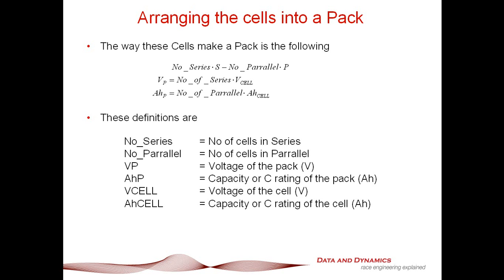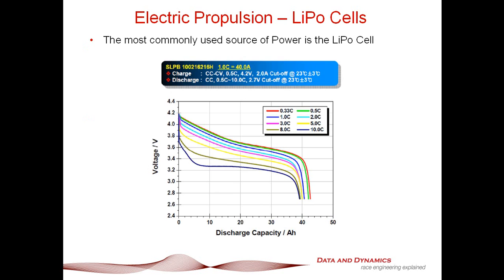As you can see in our equations, you calculate the voltage of the pack by taking the number of series multiplied by the voltage of the cell. The capacity of the pack is the number of cells in parallel multiplied by the capacity rating of the cell. And when selecting a LiPo cell, without question, go for the highest C rating you can buy or that is available.